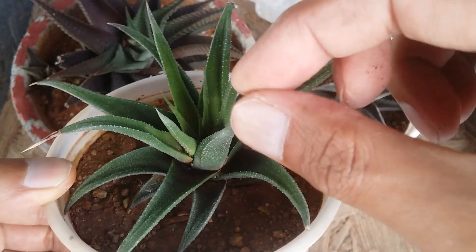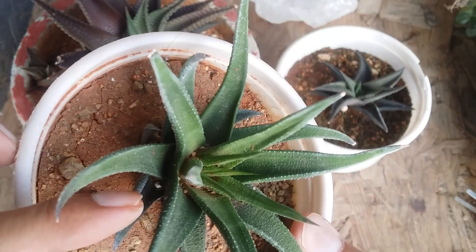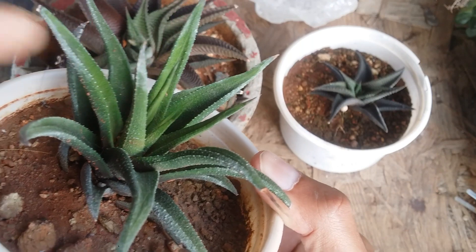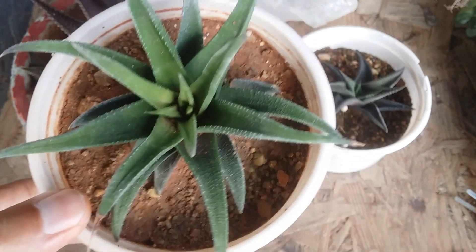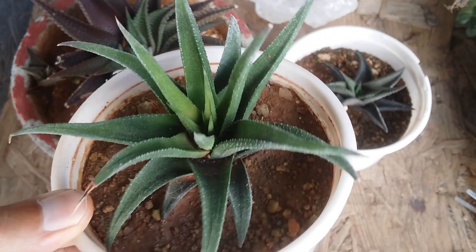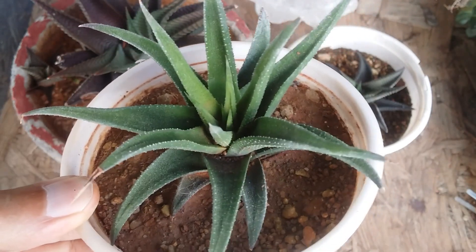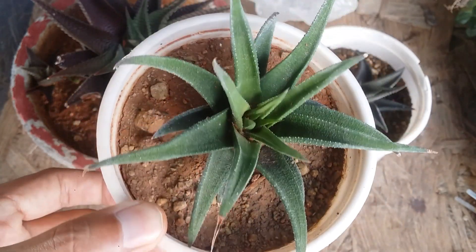This succulent is getting a little bit stretched — it's not supposed to have such thin leaves. It almost looks like an aloe vera because of the etiolation; the leaves are very narrow when they should be a bit broader, as you may have seen in my other videos. Most probably the indirect bright light it's receiving is not quite enough, so I need to give it a little more light. But currently it's doing well overall.